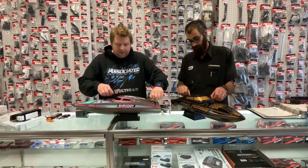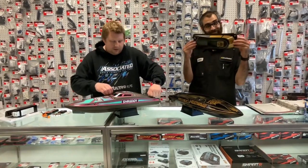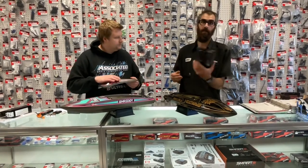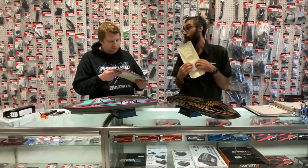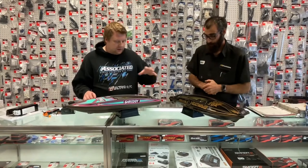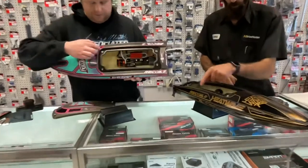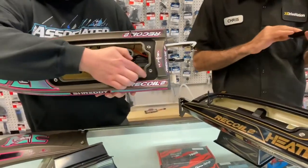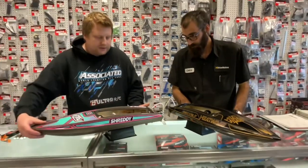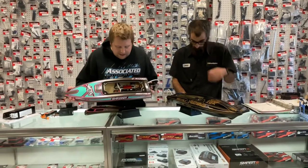You have four thumb screws on the canopy — Chris is way ahead of the game here. There's also a piece of foam on there so if those thumb screws aren't on correctly and it comes off, it won't sink. When you pull the canopy off there's a really nice foam seal along the whole bottom. You don't have to run tape, but we always recommend it just to keep water out.